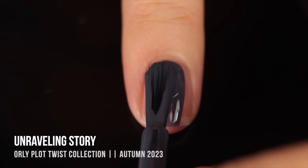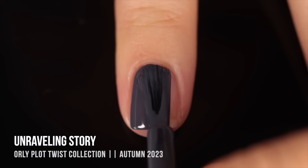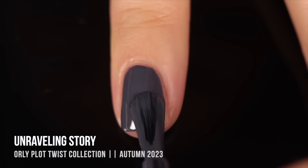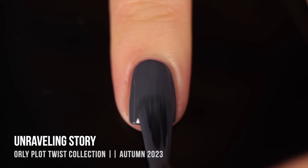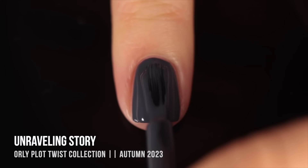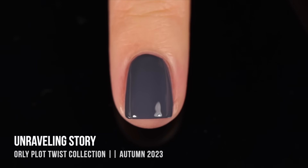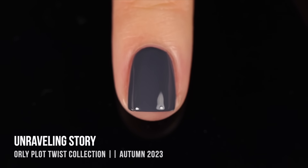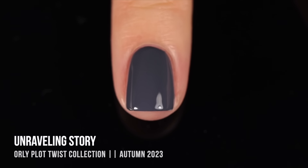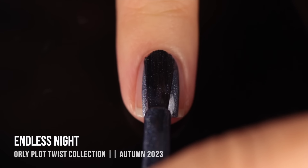Next we have the shade Unraveling Story — on its own I want to call it a gray cream, but when I look at it next to all the warmer shades from the collection it definitely gives off a blue undertone. It's a really deep shade with that bluish undertone. The opacity was amazing in two coats, it was super smooth, and I have to say all of these polishes are so shiny — I always recommend wearing top coat but even without it they are incredibly shiny.